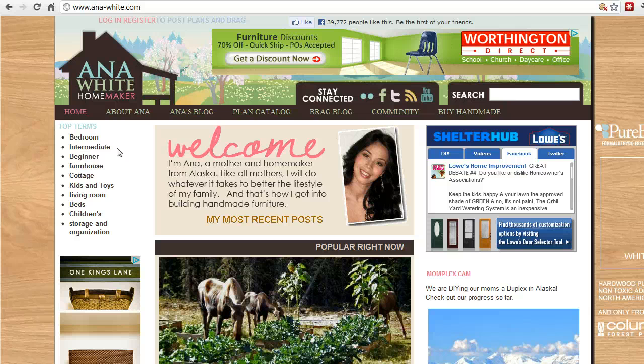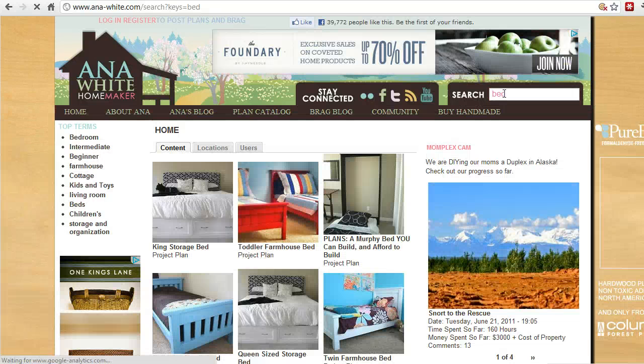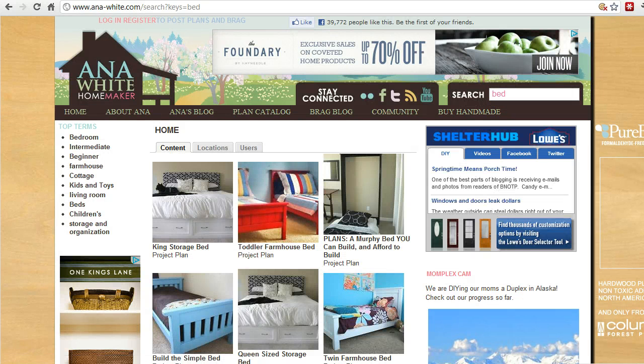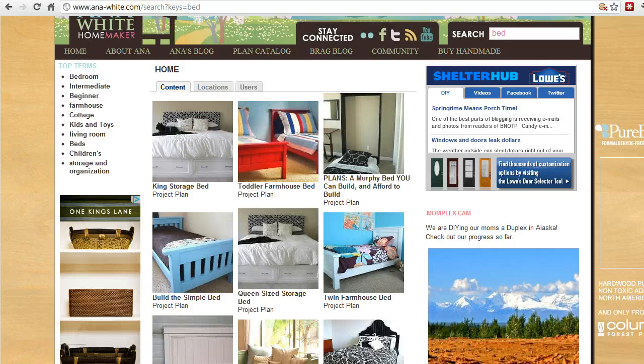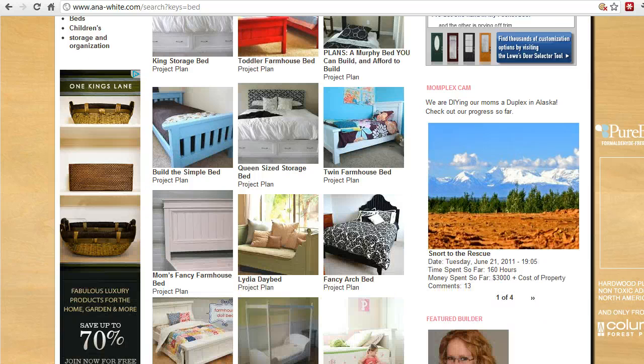The place that I use most often is the search box up here on the right. For today's example, I'll show you the bed project that I'm building from here. Just a general search for beds, and you can see there are many, many bed designs available — storage beds, toddler beds, simple beds, and other kinds of beds.